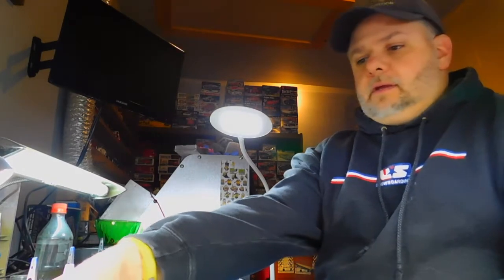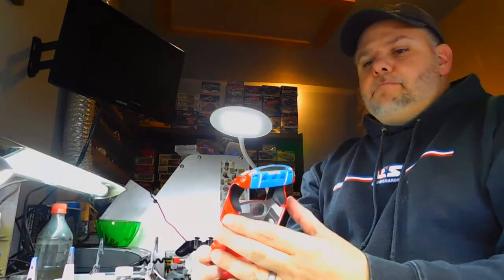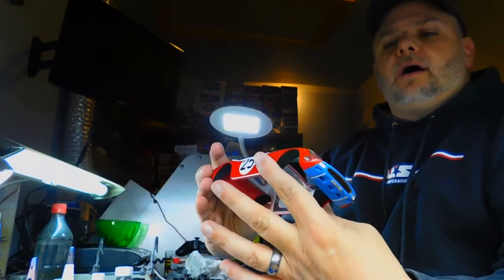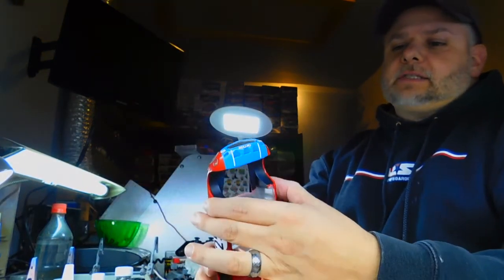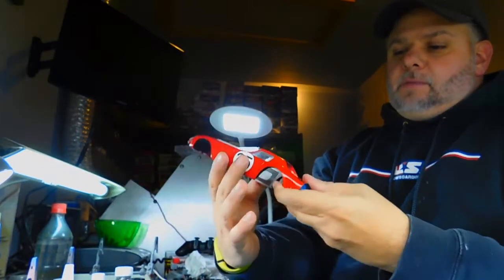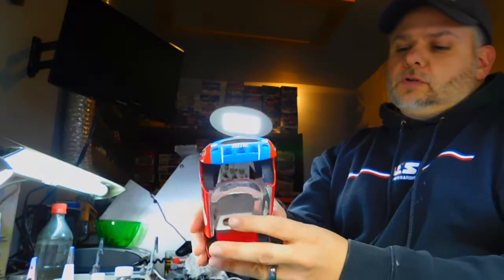Hi everybody, it's Angelo with Angelo's Workbench, here with an update on my Model Factory Hero Ferrari. Progress has continued, albeit slowly. The body has many small parts and intricate detail parts that go on to make up the headlights, the turn signals, the front grill. I haven't even begun the tail section yet — I've just been working on the nose.